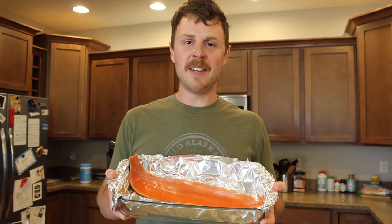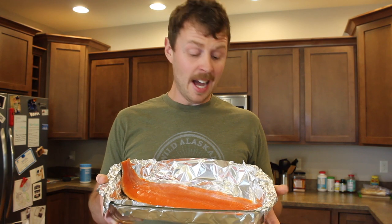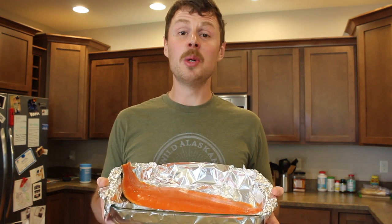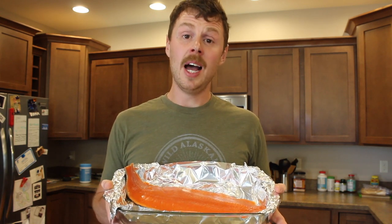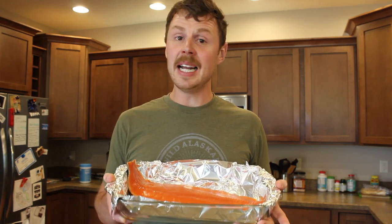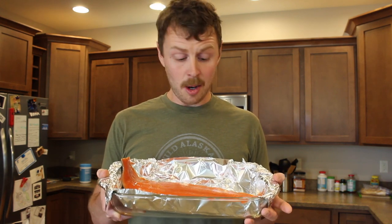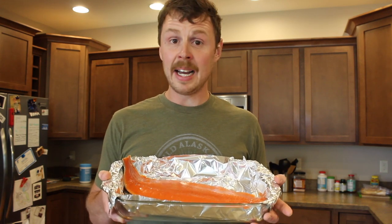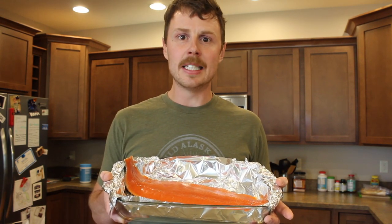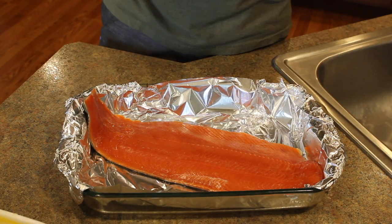Hey everybody, John here with Billings Seafood Guys and home of the Wild Alaskan Seafood Box. Thank you so much for watching this video. We're gonna show you the trick to make sure you never ruin your salmon again. I'm gonna walk you through how to make sure your salmon comes out nice and moist, with a super easy recipe, plus the temperatures and cook times I use to dial in your at-home salmon cooking skills.